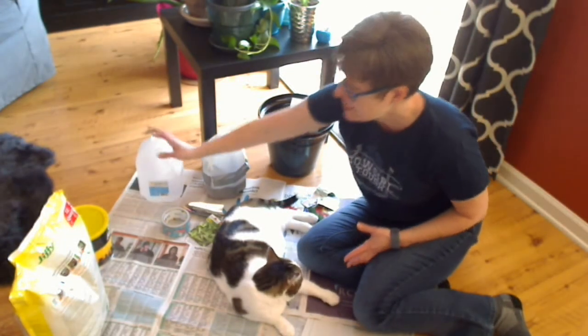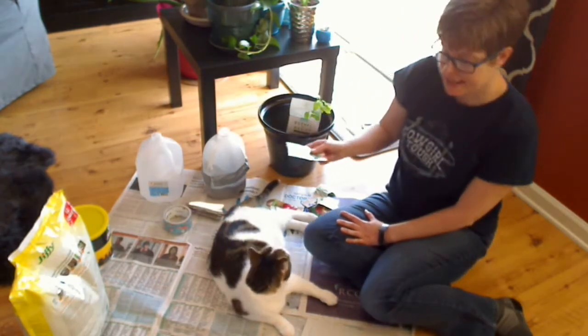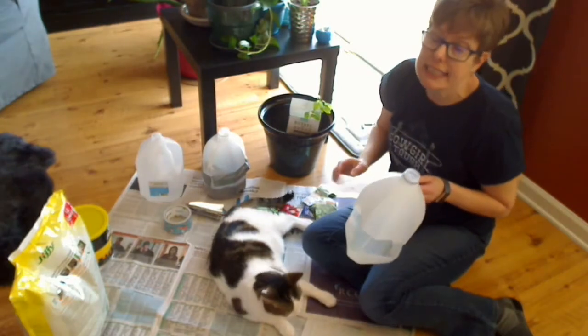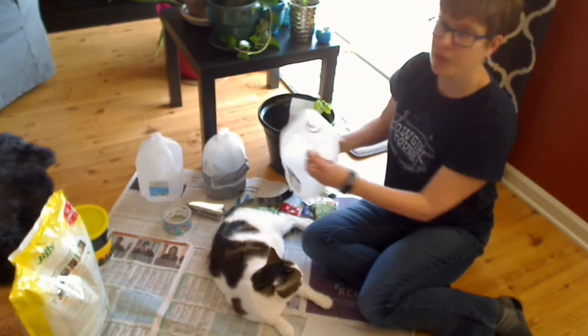What you need is some soil, some duct tape, some seeds, and your containers. What you're going to do is very, very carefully take a knife and cut around the bottom of these containers, leaving the side with a handle.